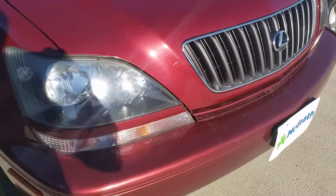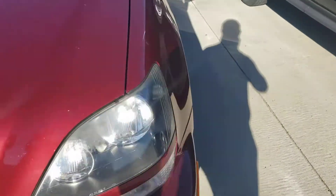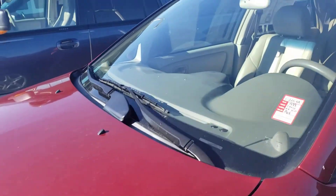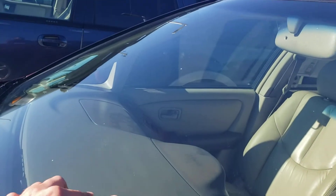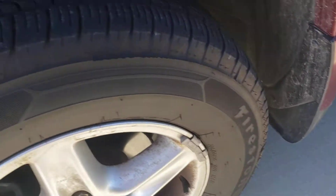Pretty good shape for the year. It does have a couple small cosmetics — I'll explain to you a little scuff there on the bumper. It's in good shape. A couple little rock chips on the windshield. Wheels just need to be cleaned up a little bit. Tires have really good tread.